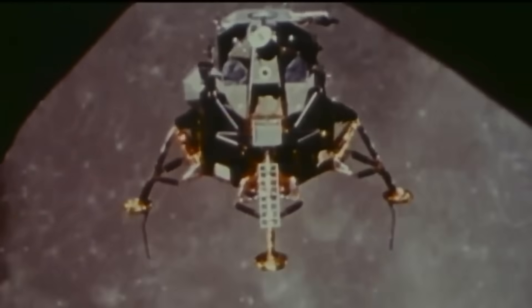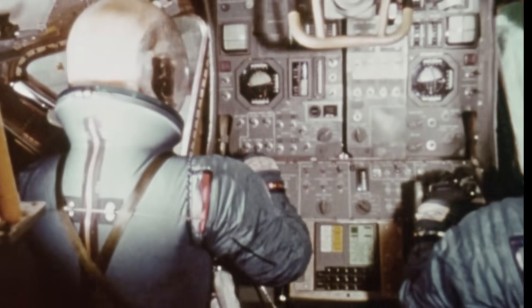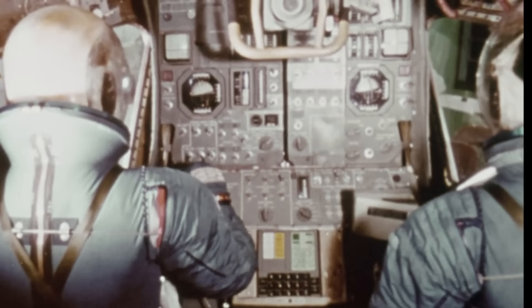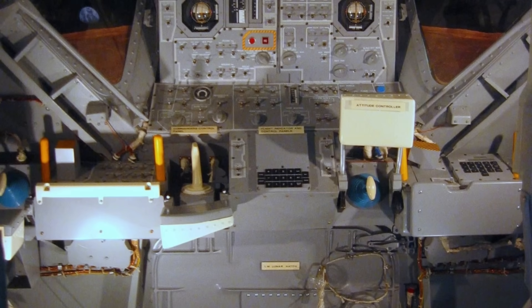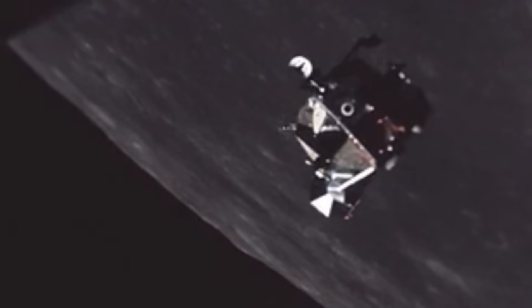The lunar module, both its ascent stage and descent stage, depended on these circuits for every moment of its flight. Without this invisible electrical anatomy, the engines wouldn't respond, the computer wouldn't think, the astronauts wouldn't breathe, and the spacecraft wouldn't come home.